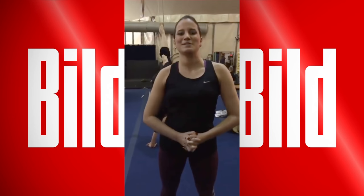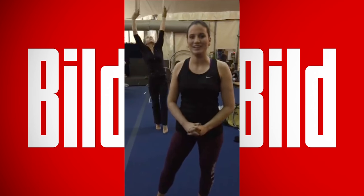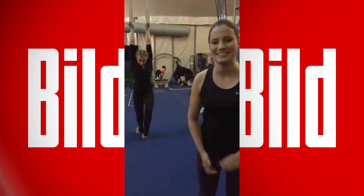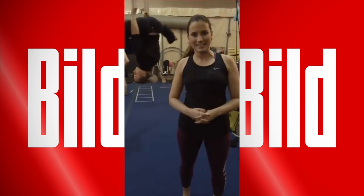Hello, my name is Charlotte Schaaf. I am a BILD reporter from Düsseldorf. We are here at the Cirque du Soleil at the new show AMA LUNA. Today is the big premiere in Düsseldorf. I have the honor to meet a real Cirque du Soleil artist named Haley. She is 25 years old and comes from California. I thought we would train together today.